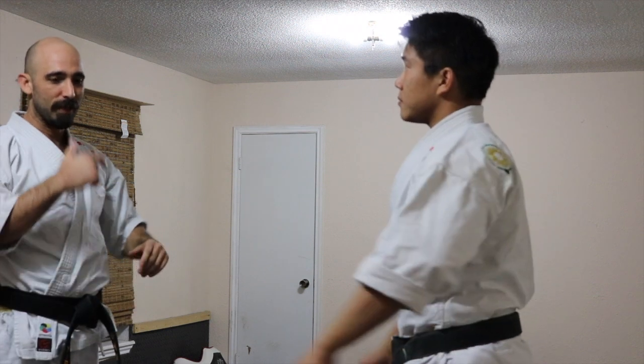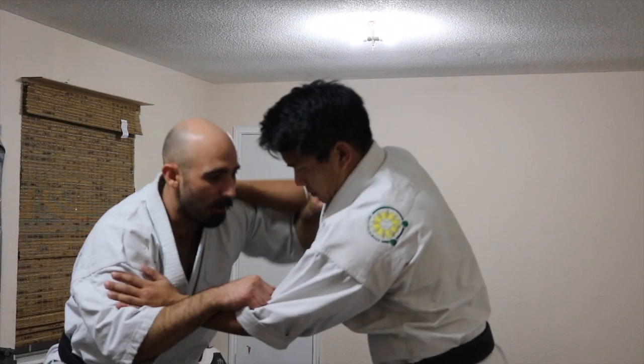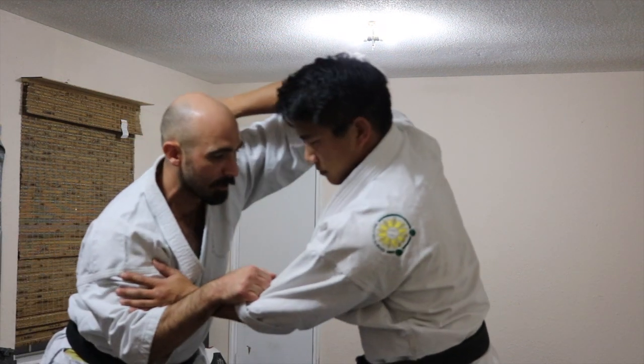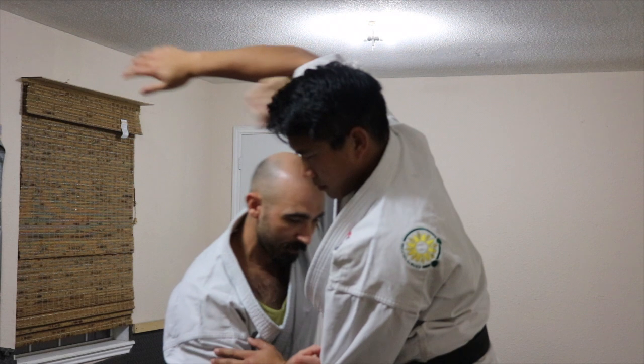It teaches me also that the whole movement is not actually me pushing. It's actually me dropping at the same time. So I'm pushing up, and then I'm dropping with that step. So I'm pushing here, and as this goes up, I drop, and then I'm coming up under.